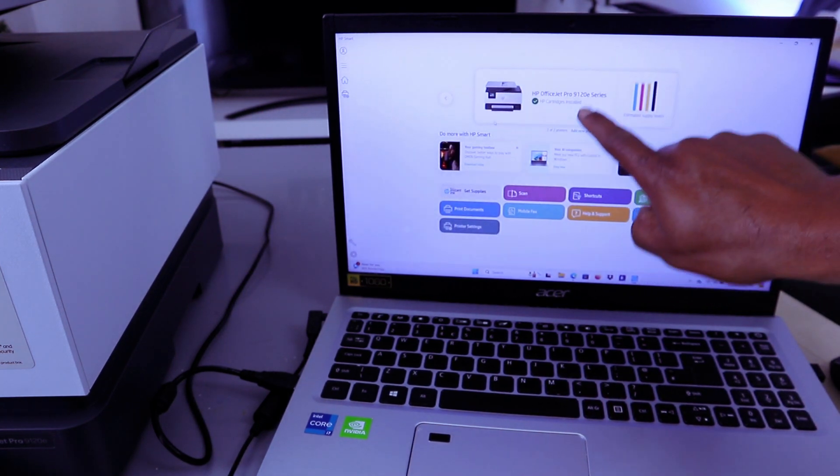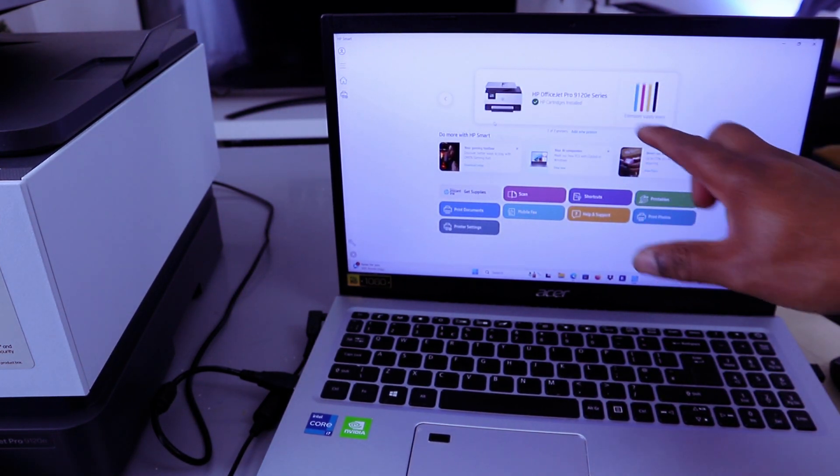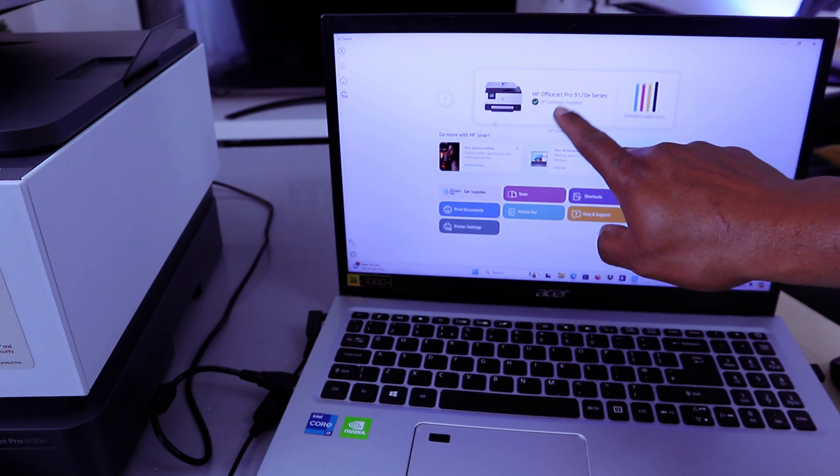Here we go — the printer is ready. This is how to connect this printer, and the printer is ready.